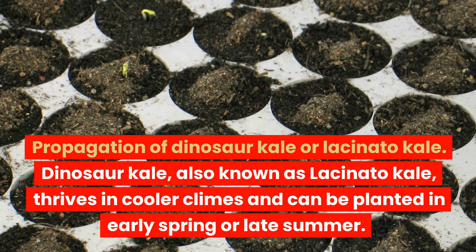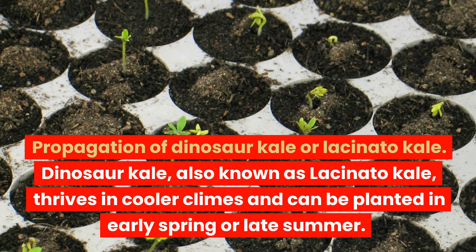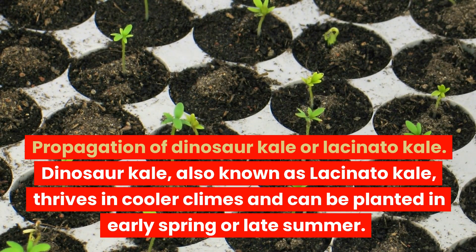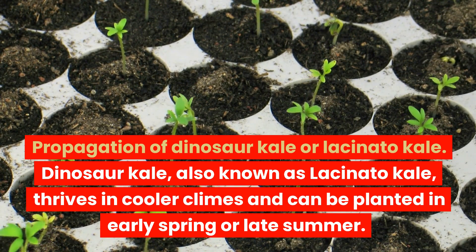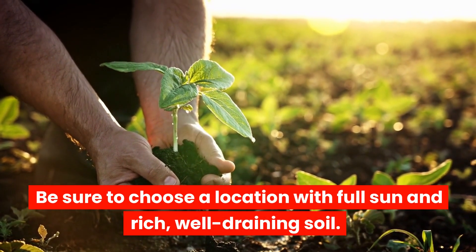Propagation of Dinosaur Kale or Lacinato Kale: Dinosaur kale, also known as lacinato kale, thrives in cooler climes and can be planted in early spring or late summer. Be sure to choose a location with full sun and rich, well-draining soil.